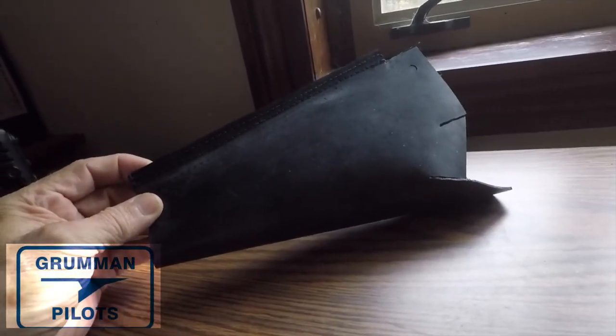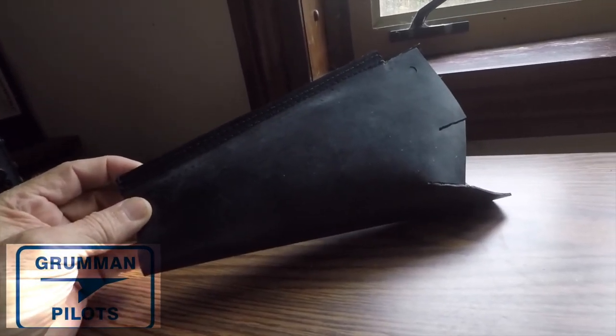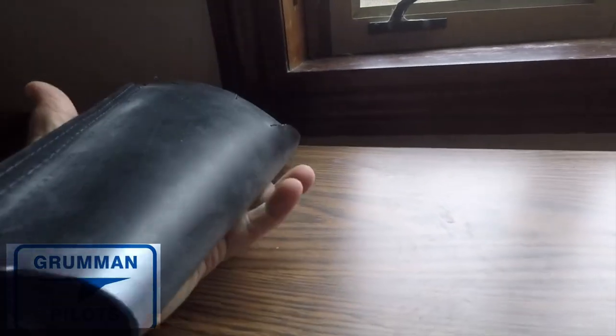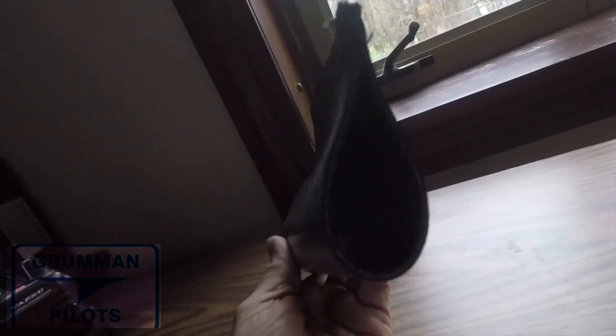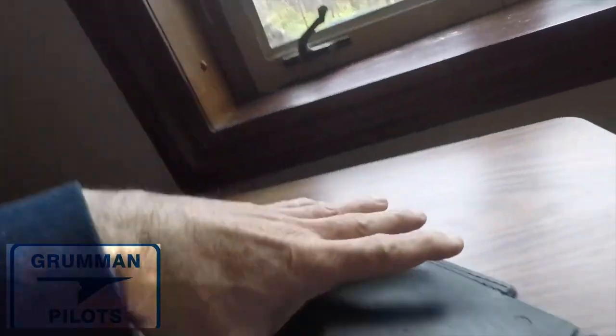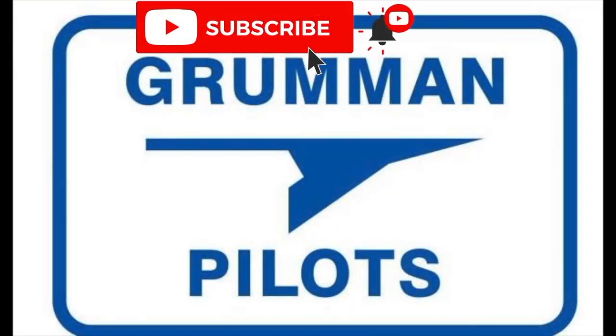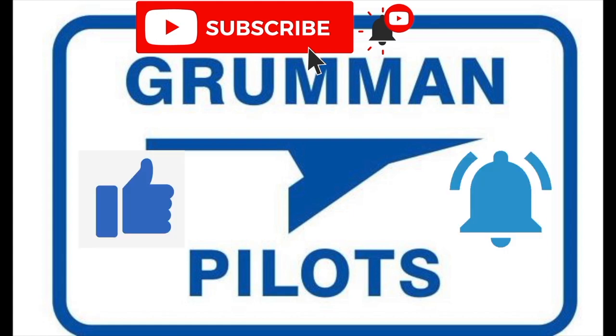Good morning ladies and gentlemen, welcome to Grumman Pilots' YouTube channel. Today we're going to be talking about the nose strut firewall boot. Here's what the old ones look like, but today we're going to talk about Gary Vote — he's got a new idea for it, a little easier to use, works just the same. Please subscribe, hit the like button, and hit notify to stay current with our content.